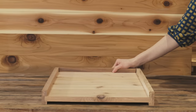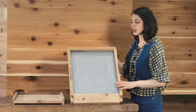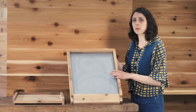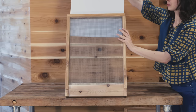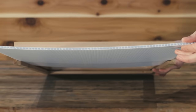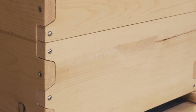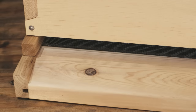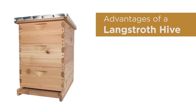Depending on the type of beehive kit you choose to purchase, you will receive either a screen bottom board or a solid bottom board, and you can switch out your bottom board types at any time. Screen bottom boards affect ventilation and humidity inside the hive, so if you live somewhere where it's really hot and humid this might be a good option. It comes with a Corex insert so you can put it in or remove it to adjust the ventilation and humidity inside the hive at different times of the season. If you live somewhere a little bit cooler, you might choose to go with a solid bottom board. In a Langstroth hive the entrance is at the bottom or at the base, where there's a gap in between the bottom box and the bottom board.